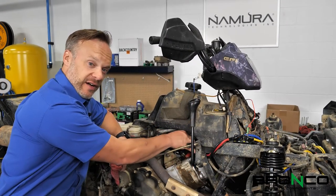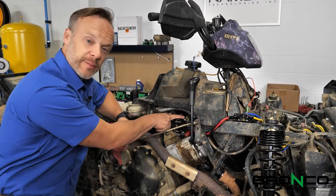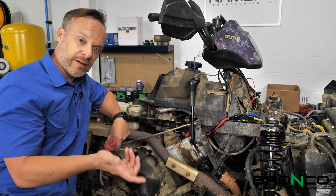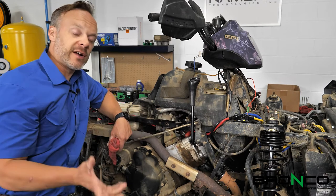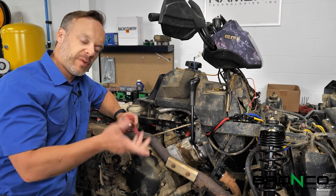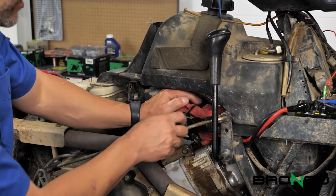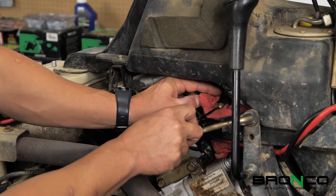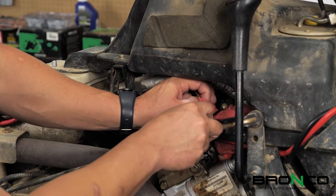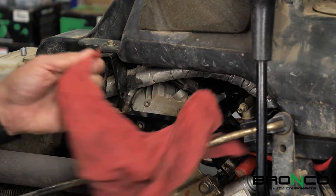There is a Schrader valve here which, under this cap, looks very similar to a tire valve stem. We want to see if there's fuel pressure here. The recommendation from Polaris is 39 PSI — that's the gold number we're looking for. A few PSI one direction or the other isn't the end of the world. You basically want to poke at the center of the Schrader valve with a screwdriver. There's a drip of fuel, but there's no pressure behind it, which leads me to believe we've got a fuel pump issue.